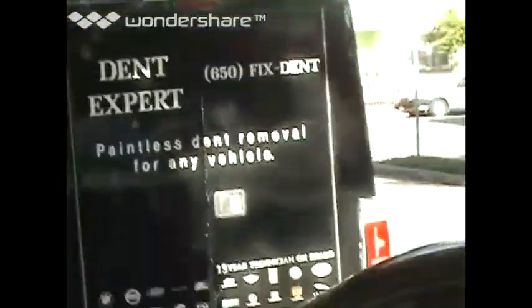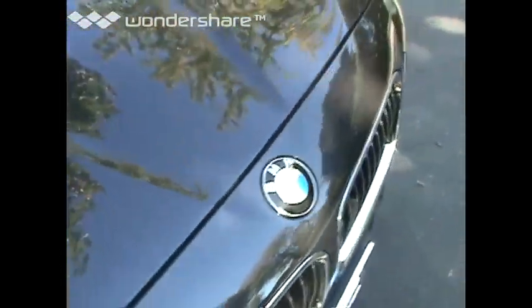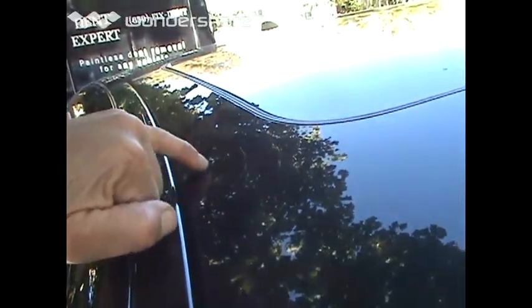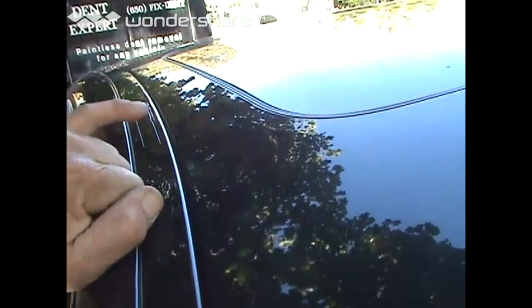Dent Expert working on a 5 Series BMW baseball dent. That's a good one. The way I'm going to pull this out is with various tabs and a lot of kicking of this edge towards the middle of the dent, removing a trim piece here so I can kick it that way from the 90 degree edge that you get on this side.